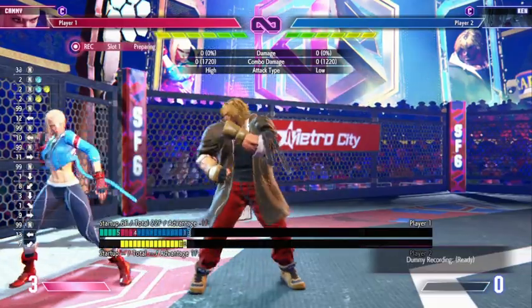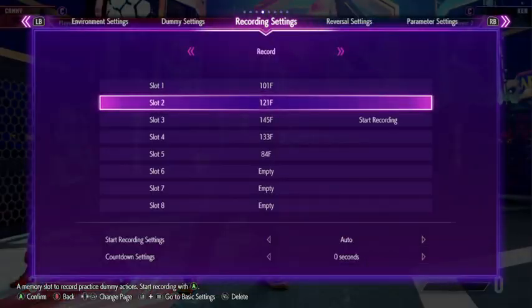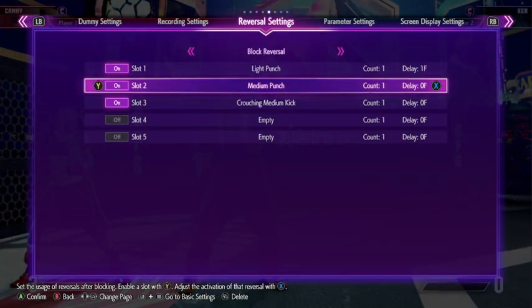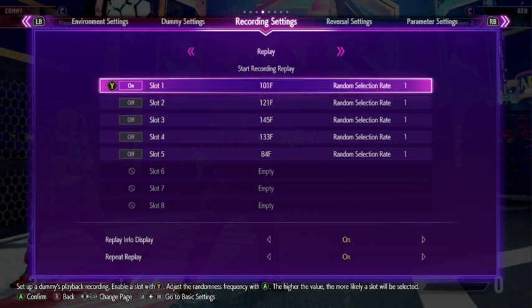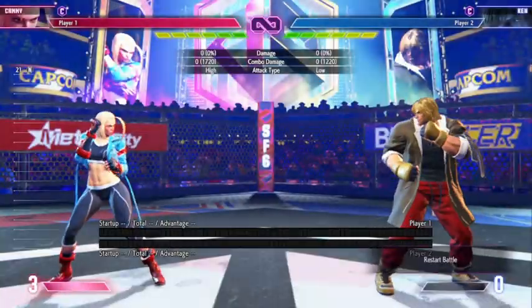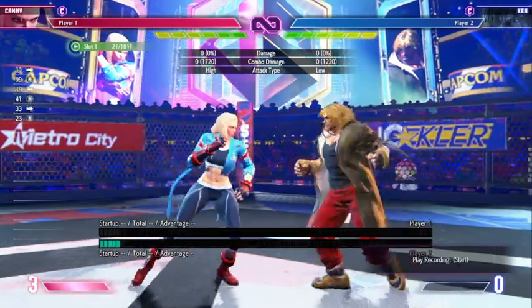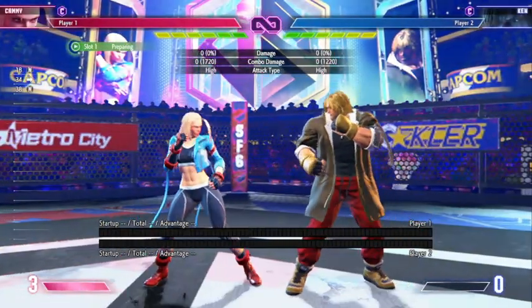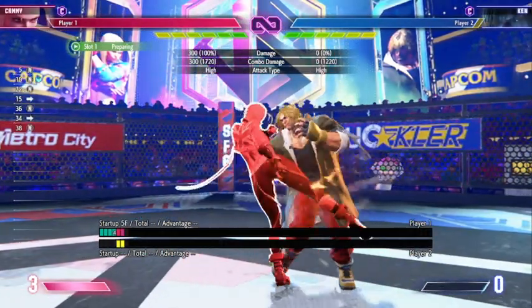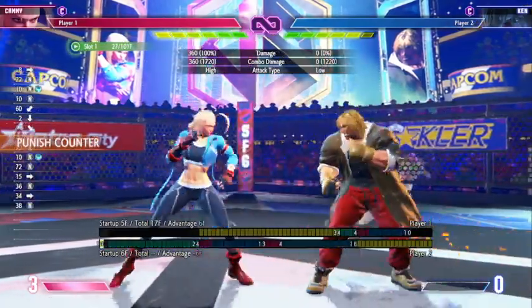I have all three versions already recorded, and I'm going to start from slot one to slot two to slot three. So I have the heavy version ready, and I'm going to train that first. The way to punish it: after he does the second hit, you're going to do a light kick. It needs to be a punish counter.